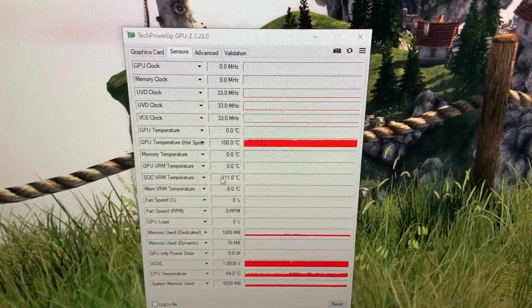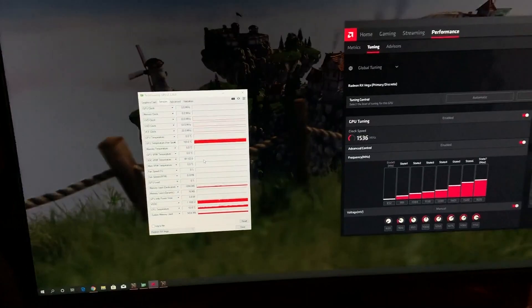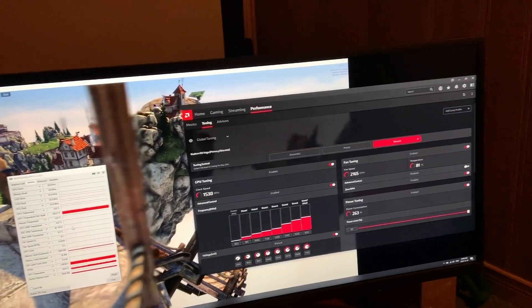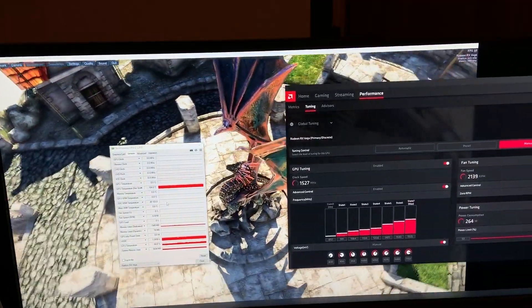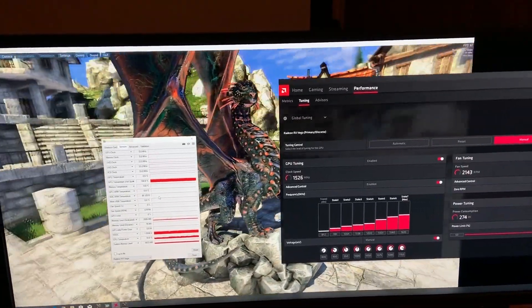Not much you can do about that — that's just how it is on this card. Even without tweaking these settings it just runs hot and may not have the longest lifespan. But for the price I paid, can't complain. By the time it dies something better will be out that's much more efficient and more powerful, so whatever — just use it while it's here.